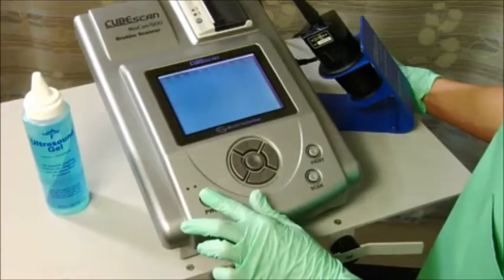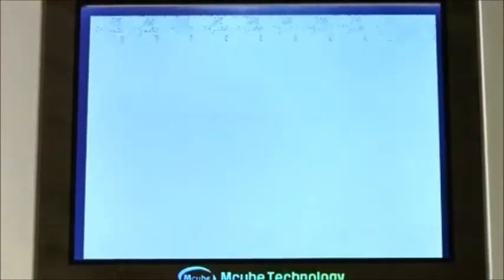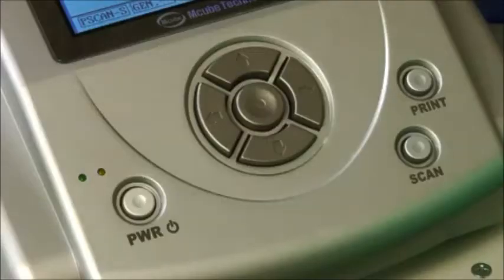Turn the unit on by pressing the power button located on the front of the unit. It will run through a few quick diagnostic checks and will be ready to use in a few short seconds. You'll notice there are very few buttons on the Biocon 500 — we've tried to make operating the unit as simple as possible.